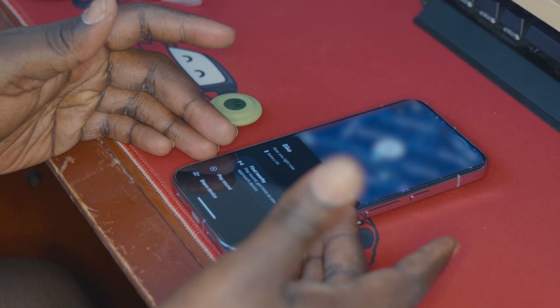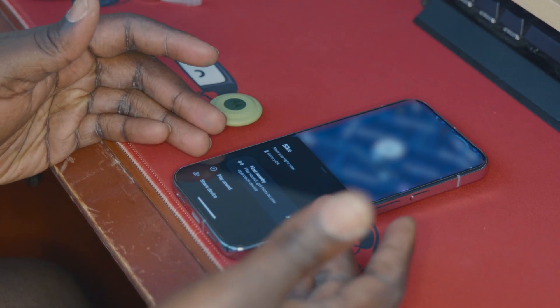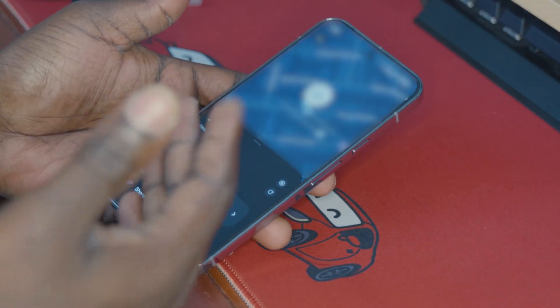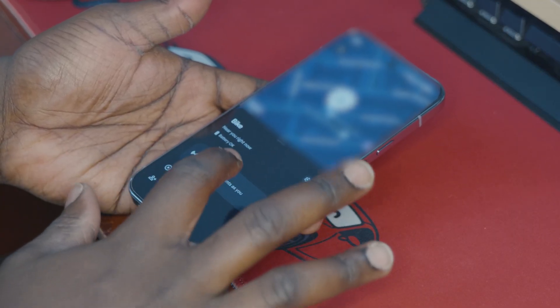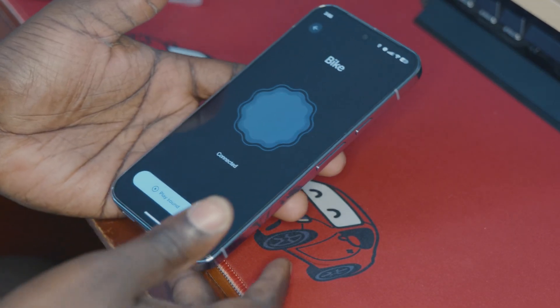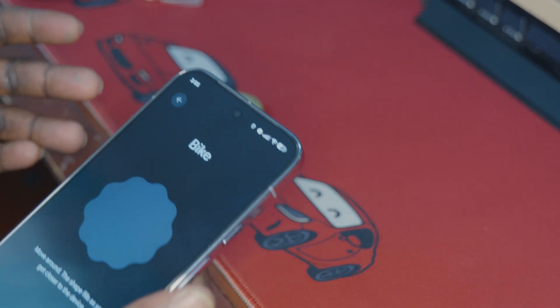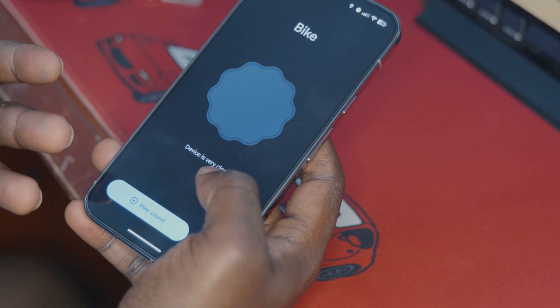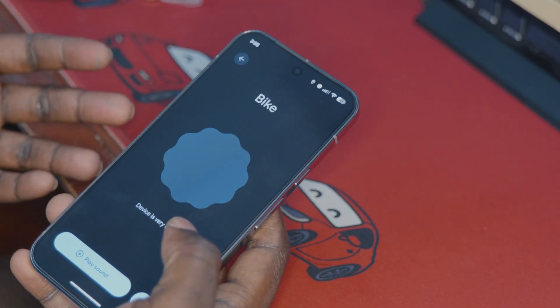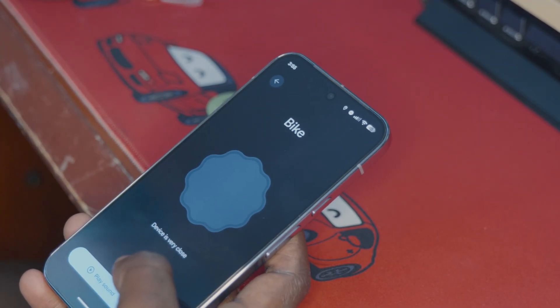We are here in the Google Find My Device app, and this is where you access the ultra-wideband capabilities — it's not done through the MotoTag app. If I hit the Find Nearby button, there's no sort of precise finding at all. It is just telling me to move around as the shape fills as you get closer to the device. It's not giving me any distance information like it should.